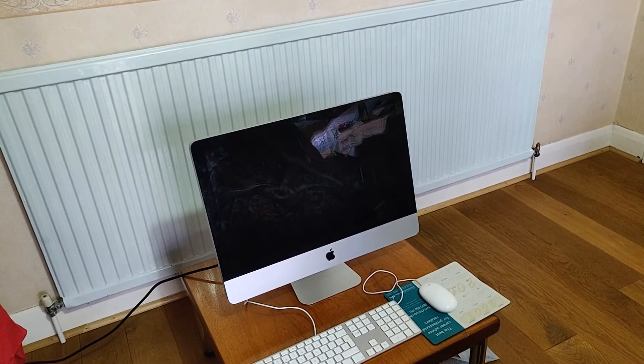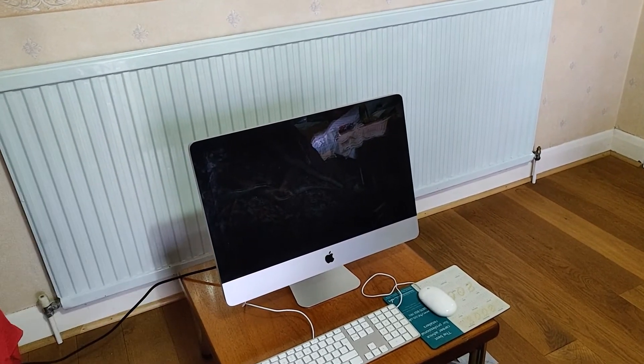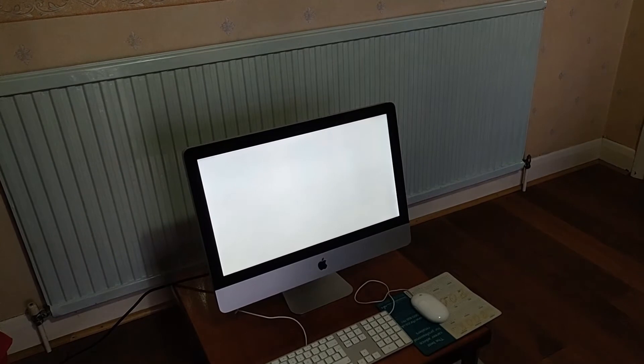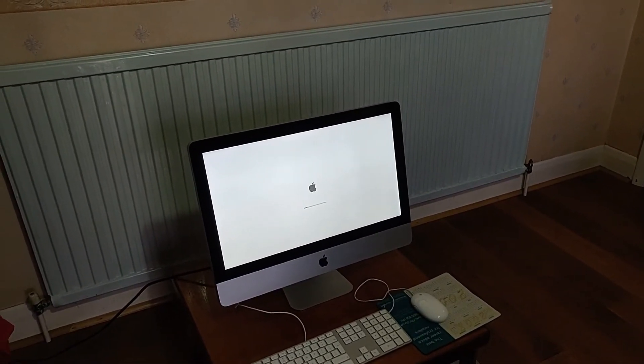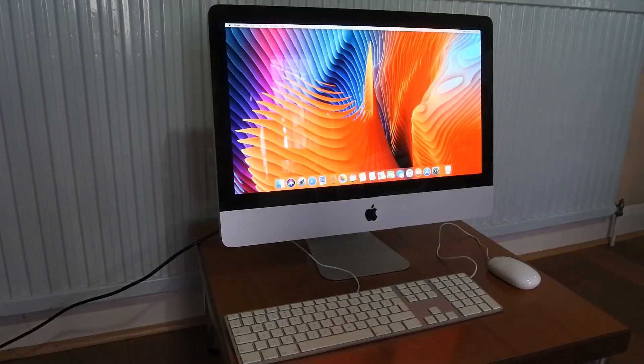Here we go — the first power-up of the upgraded iMac. I think we have life! Joining you a week later, I've been using this iMac as my main computer for the past week and can report no issues — it's been great. The user experience has been far better than before and the machine is overall a lot faster and slicker.